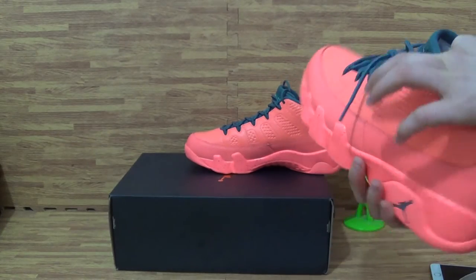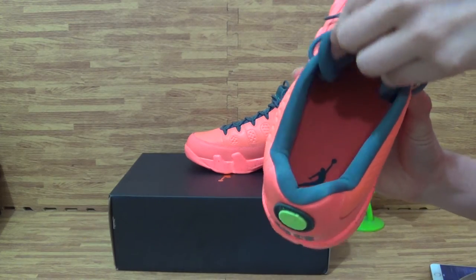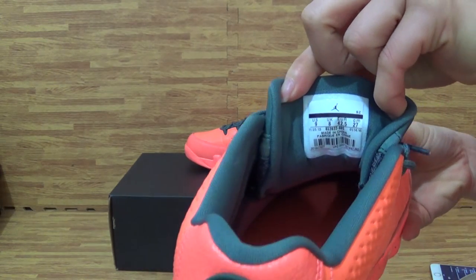The shoes insole — take the paper shoe tray out. We can check the shoes insole color. It's the same as the shoes upper. And on the back with the shoes on stack.